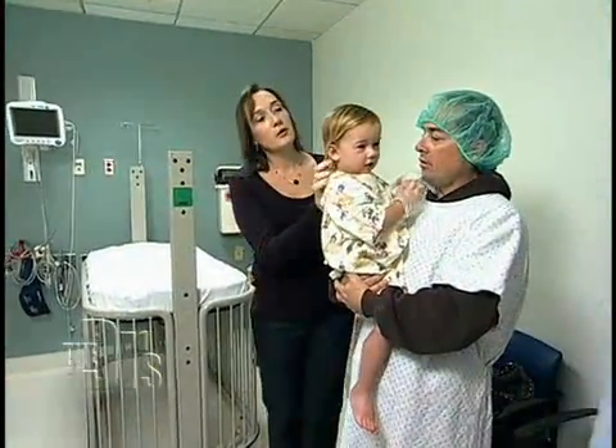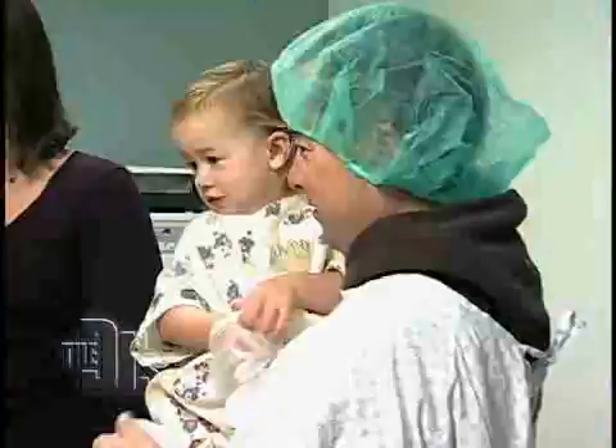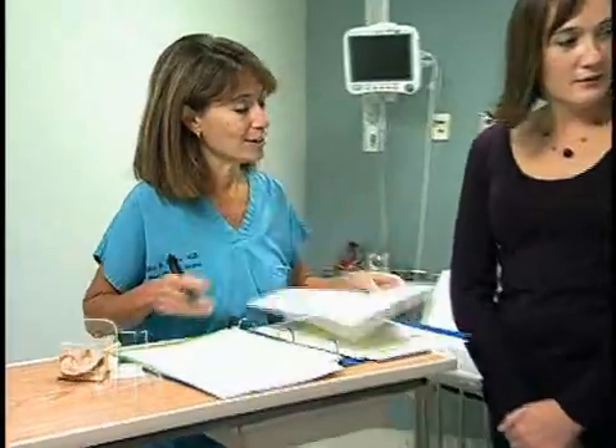Jennifer took Madison to Dr. Nina Shapiro for a simple procedure that could reverse her painful condition. It's okay, baby. Good morning. How are you guys doing? Good to see you again. We are gonna get rid of these ear infections for Ms. Madison here.